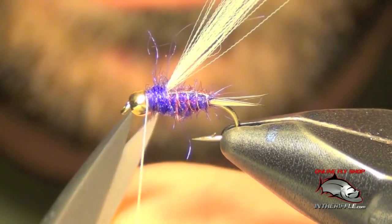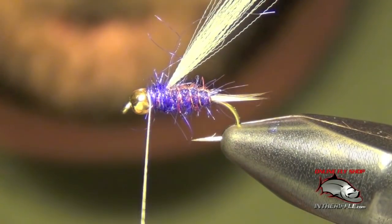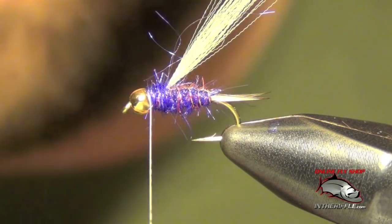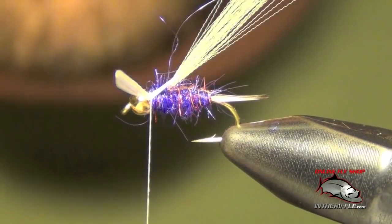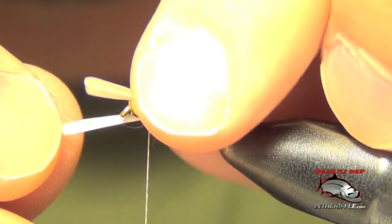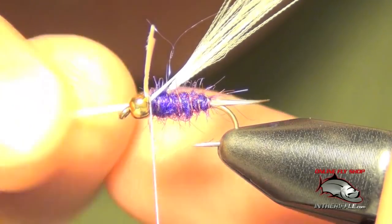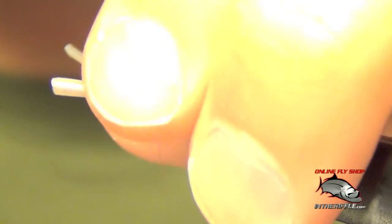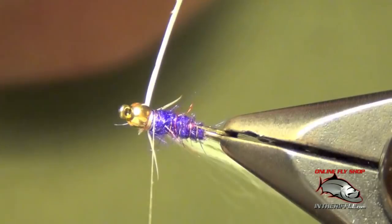Trim out all the shagginess. Next thing to do is to tie in the legs — for this we're just going to use some white turkey biot. Tie those in about three-quarters of the length of the body and they're going to flare to the side. Do the same thing on each side. If you make one a little long you can just pull the biot down to the right length. Wrapping them back against that little collar of dubbing will cause them to flare out to the side, which is what we want.